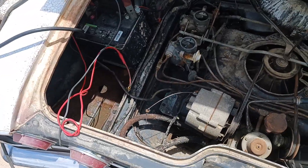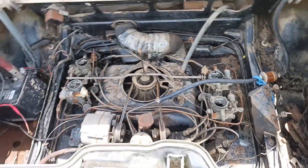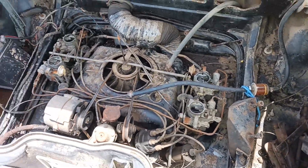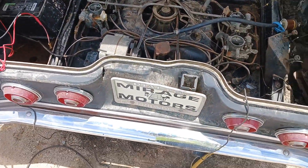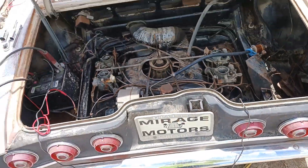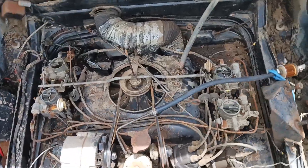We got a battery hooked up, starter button, fuel. We're trying to fire this thing up. We're gonna pull the plugs and see if they're fouled out or oiled up or what, but I think she's gonna run — fire in the hole.